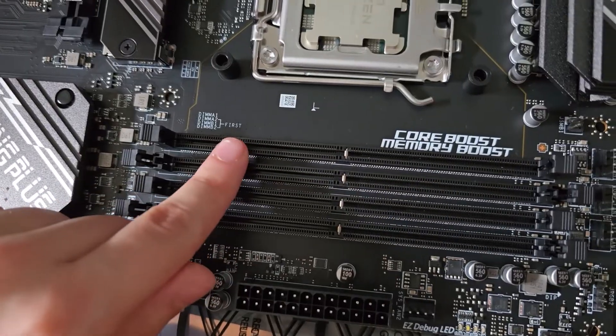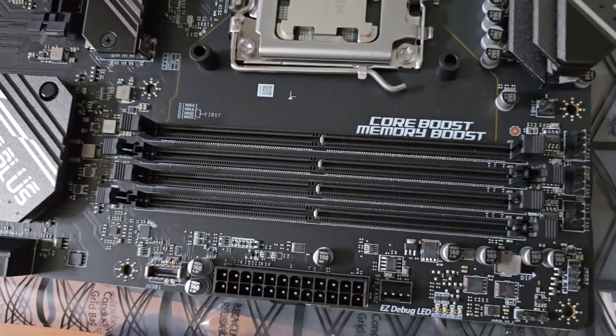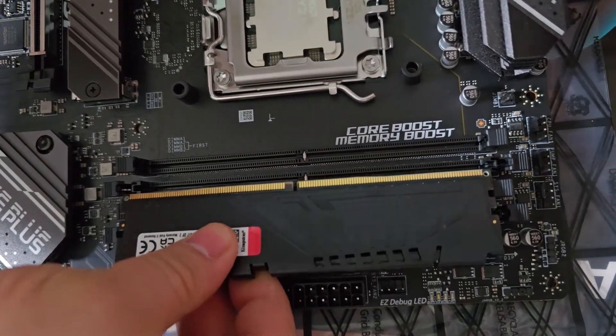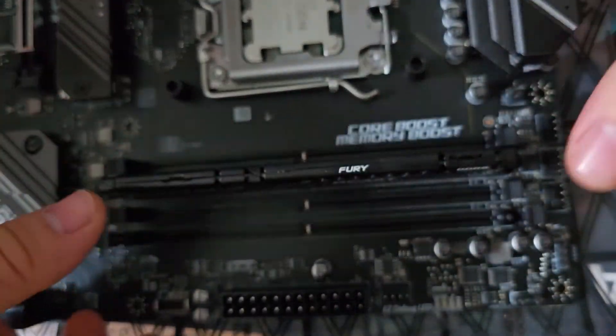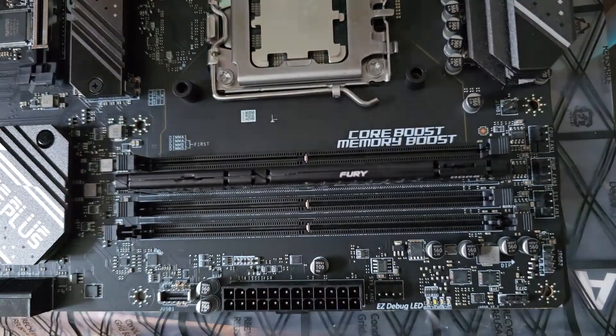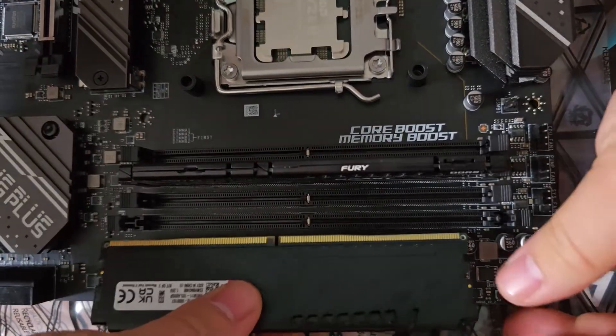Now let's insert the first stick. Line up the RAM stick with the slot and make sure that the notch of the RAM stick matches that of the slot. Push the RAM stick down with a bit of force — you can push the left side first and then the right one. The stick should make a click sound.